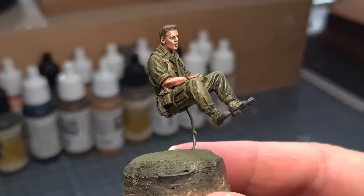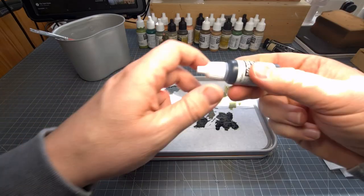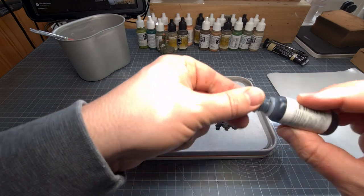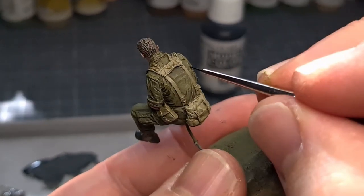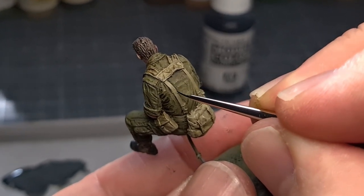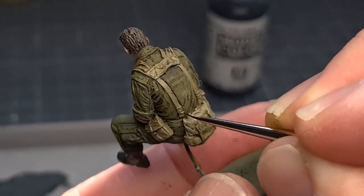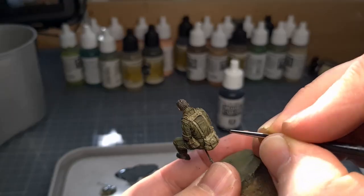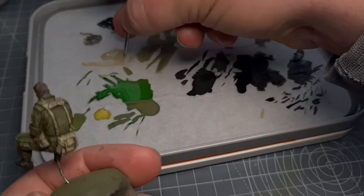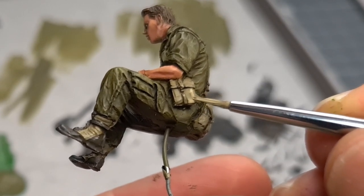All those different colors are coming through and all the shadow tones are nicely accentuated. The next step is very important - this is outlining, and I'll be using black and a very fine brush to carefully paint all the outlines on the webbing gear, his pouches, and where his sleeves were folded. Take your time with this. To add highlight colors to the webbing gear, I apply a lighter shade of the Hemp color.